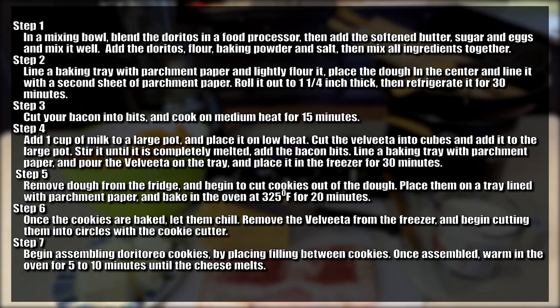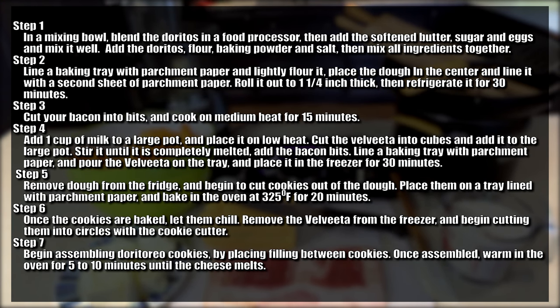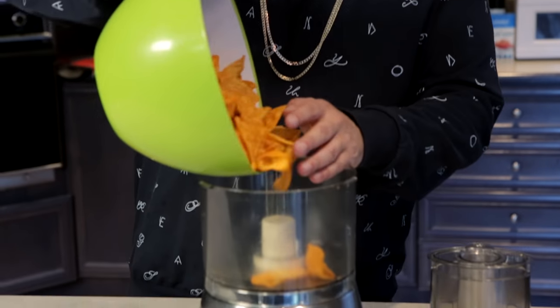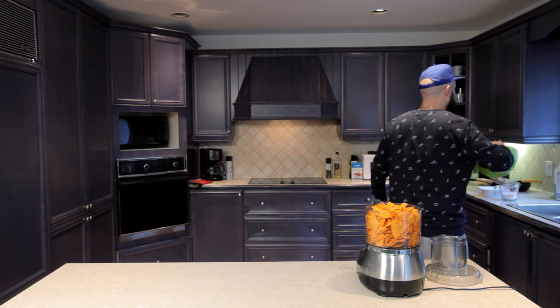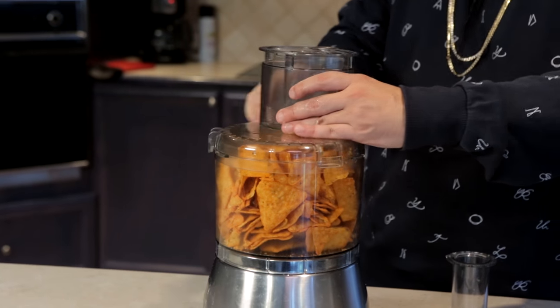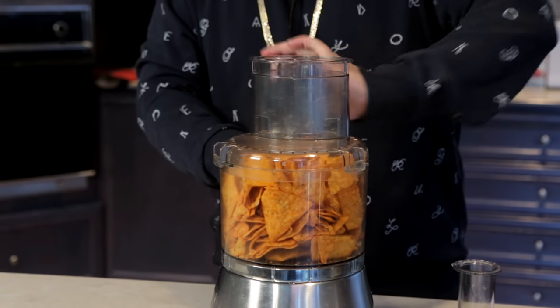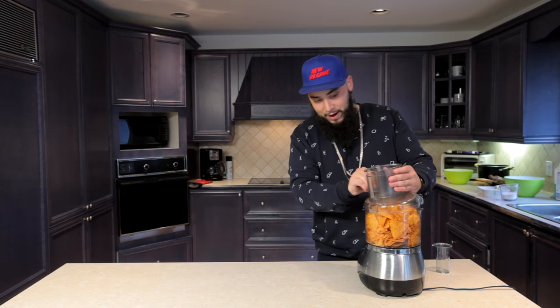Pause your screen, go get your tools, ingredients, check out the steps. We're going to make Doritorios. First things first, you grab your Doritos and you throw them in the blender. You want to make a nice fine Dorito powder. Let's see if I remember how to use this thing. You grab your top of the blender and you put it on here. I think it closes somehow — maybe you put it on this side and it closes.